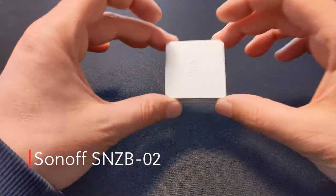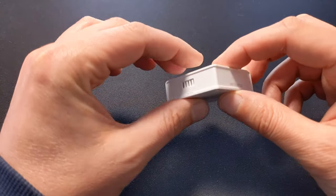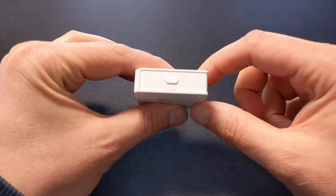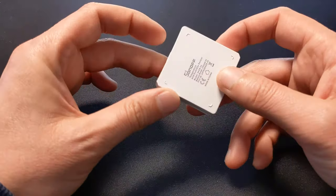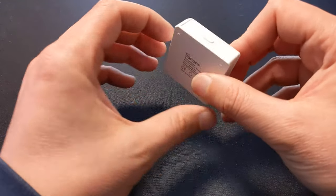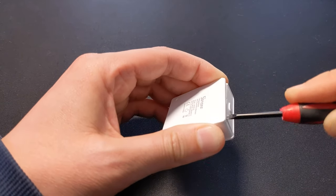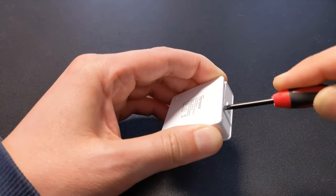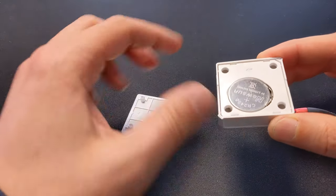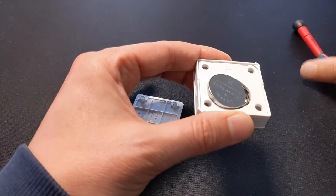The first device we'll be looking at today is the Sonoff temperature sensor. It is relatively large compared to the Aqara. You can see down here the pairing button, which will pair it with your Zigbee hub. It's made from a relatively cheap plastic and it doesn't feel that well made. The first thing you'll need to do is crack it open, which is not an easy task — you need to jam a screwdriver underneath the edges and pop off the back. Here you're able to access the battery compartment, and this uses a CR2450 battery.